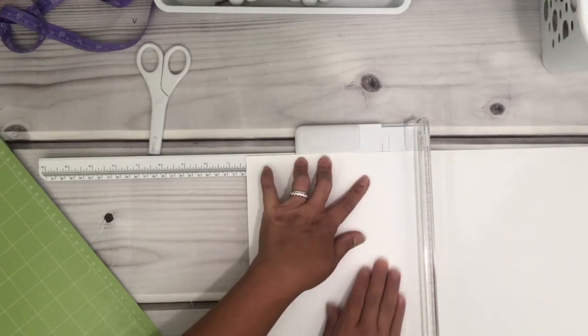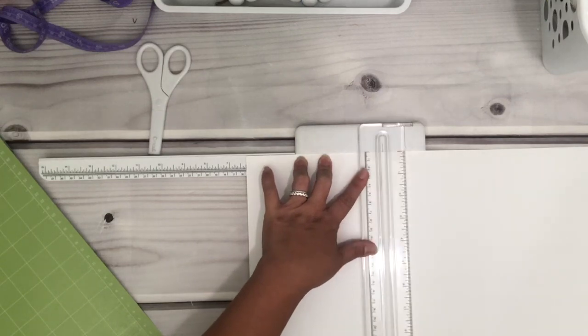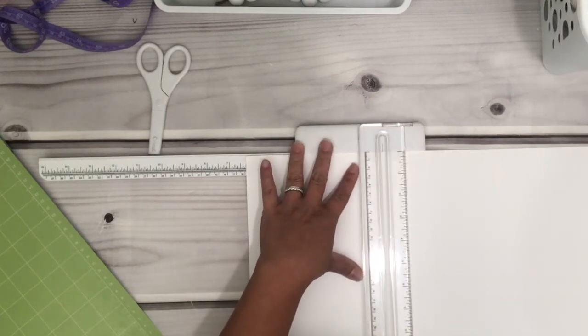Now I'm going to trim this using my portable trimmer. It's really hard to see where the cuts are and I don't own a light pad, so I'm just using my fingertips to feel around where they are, and I just move the vinyl to where I think I should trim.